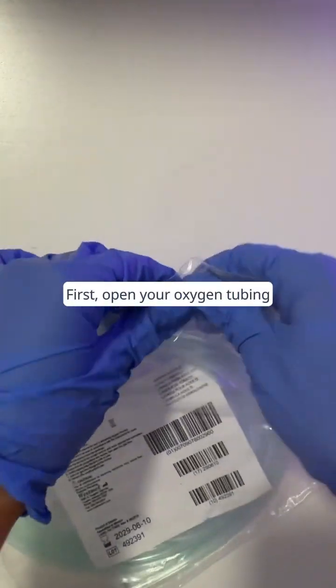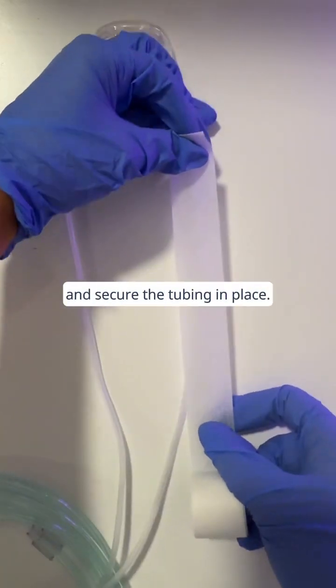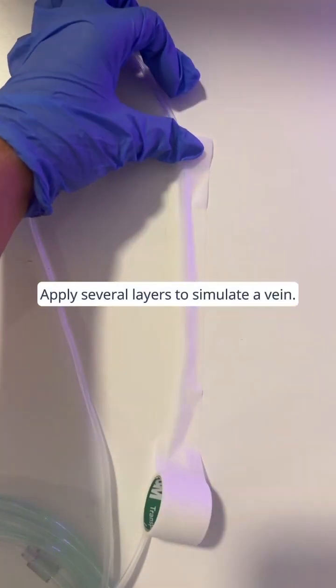First, open your oxygen tubing and lay it flat on the surface. Then grab your tape and secure the tubing in place. Apply several layers to simulate a vein.